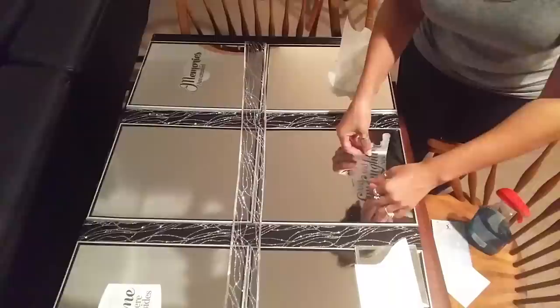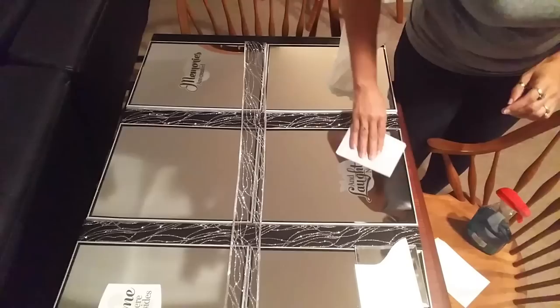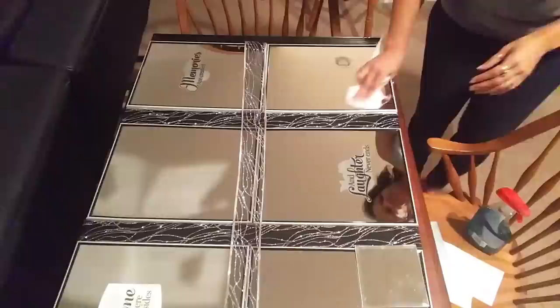Then I started piecing everything together. I took the decals I had cut out, pulled them away from their backing, and placed them where I wanted them on the mirrors. I took the time to make sure there were no air bubbles — pushing them out and flattening everything down. You can use a credit card, a stiff board, or even a card to make sure they're all air-free.